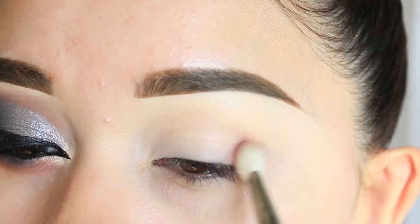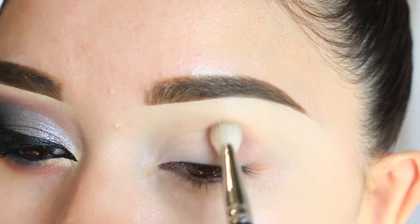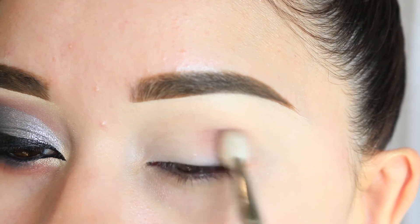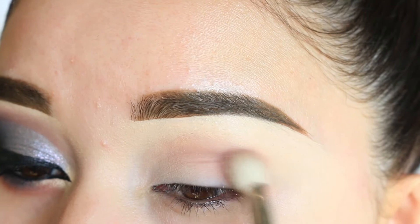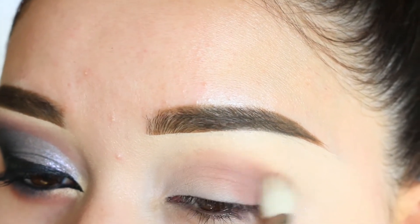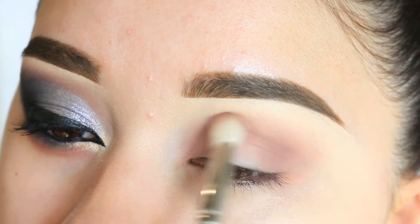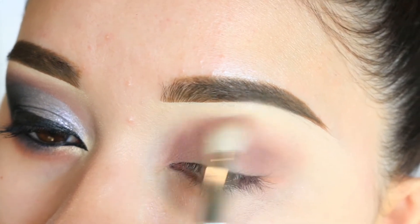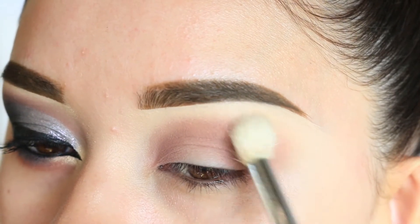I'm going to start off with the eyes, using the color 'Lure' and applying that on the outer corner of the eyes. I'm going to blend it towards the inner part, slowly building up the color. It is really buildable — I love the tone it gives whether it's a soft look or a darker look.